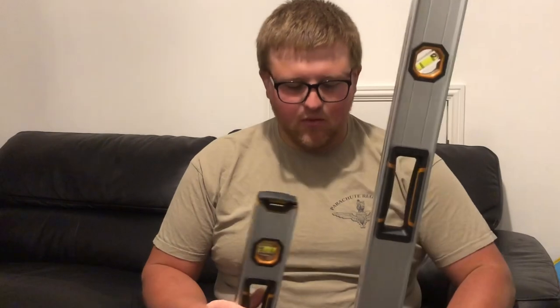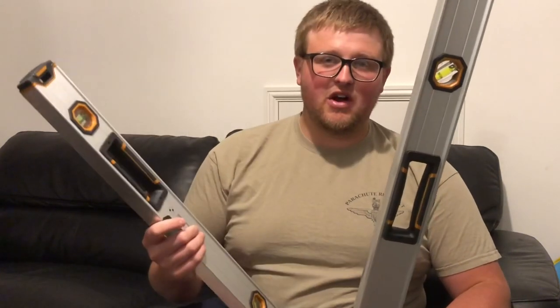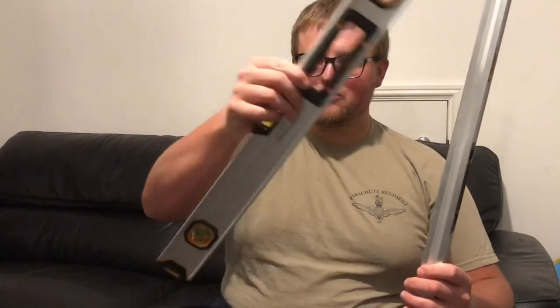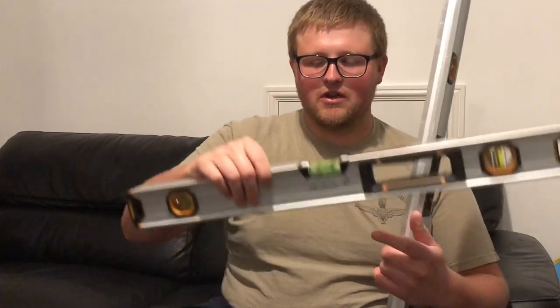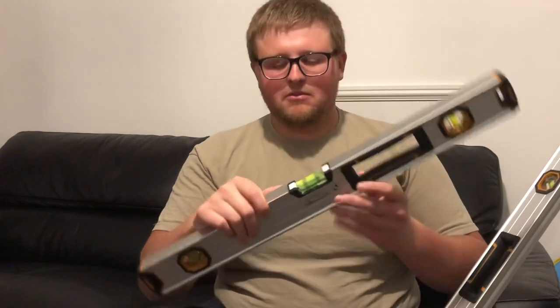Anyone who wants a cheap set of levels for like £34-£35 — I got these from Screwfix, they were on offer. Even when they're not on offer, 40 to 45 quid for four levels, you can't go wrong. I never use the boat level because I think the two foot level does just as good a job.